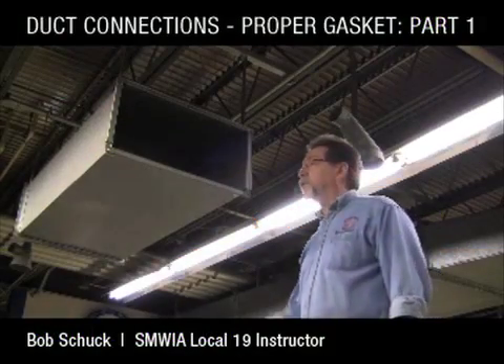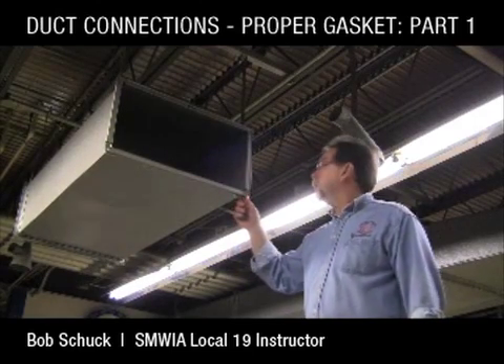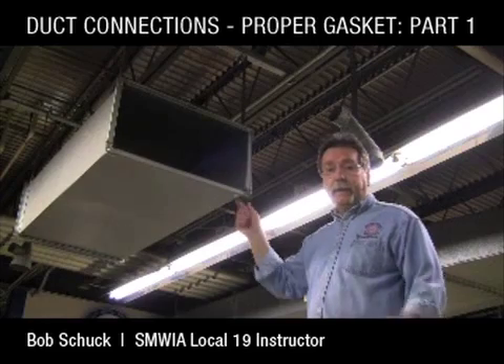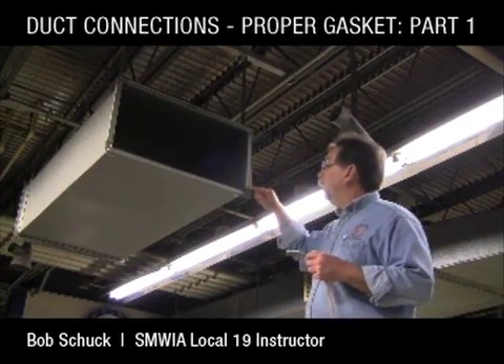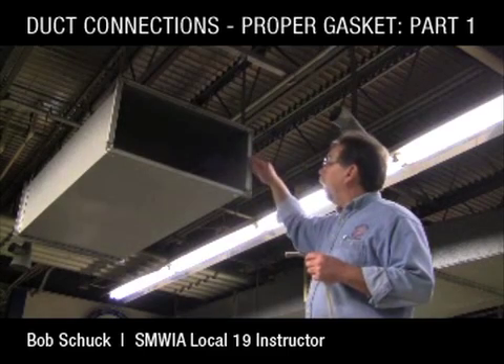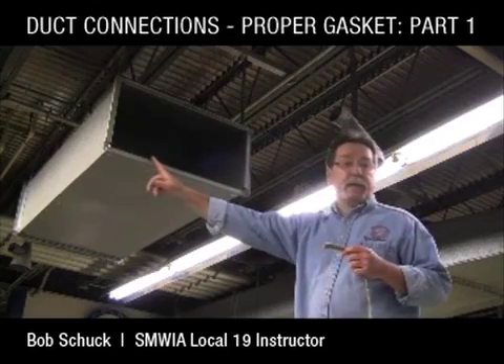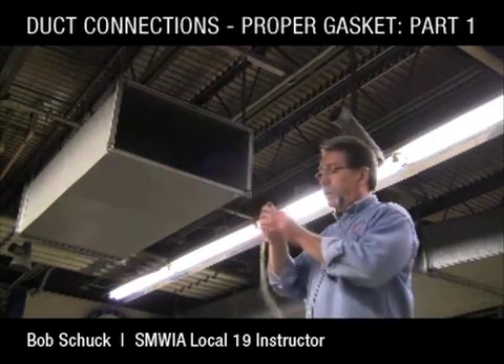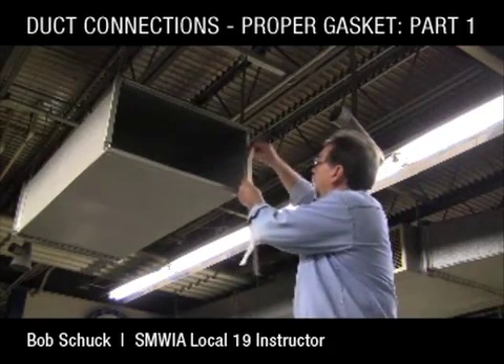When installing ductwork using transverse connections that are DuckMate TDC or TDF, the proper way of installing the gasket material is to run it right down the middle. A lot of guys will run it down the inside edge, but DuckMate says that's not the proper way to do it. What they want you to do is run this gasket right down the middle of the flange.